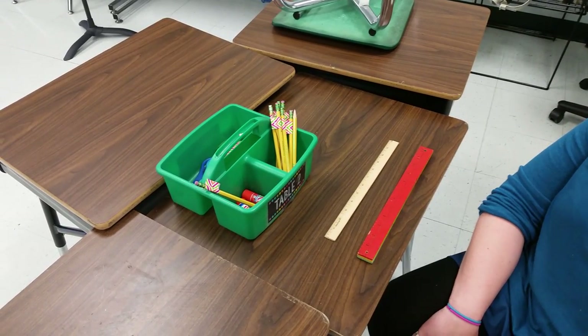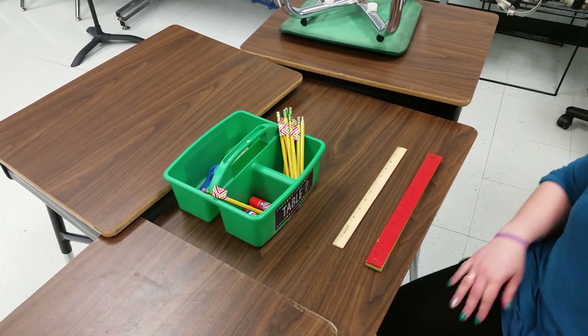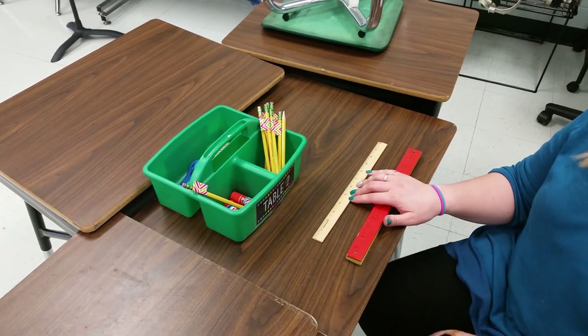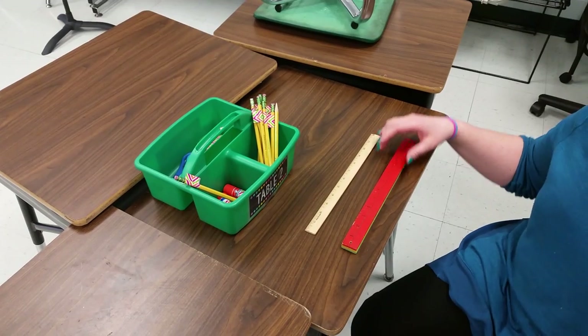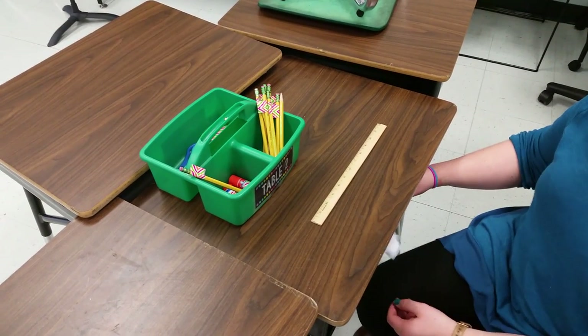Today we're going to take a look at two different kinds of rulers. We've already looked at our inch ruler, so we're going to take a look at that first. We're also going to look at a yardstick today. So let's start off with our inch ruler.